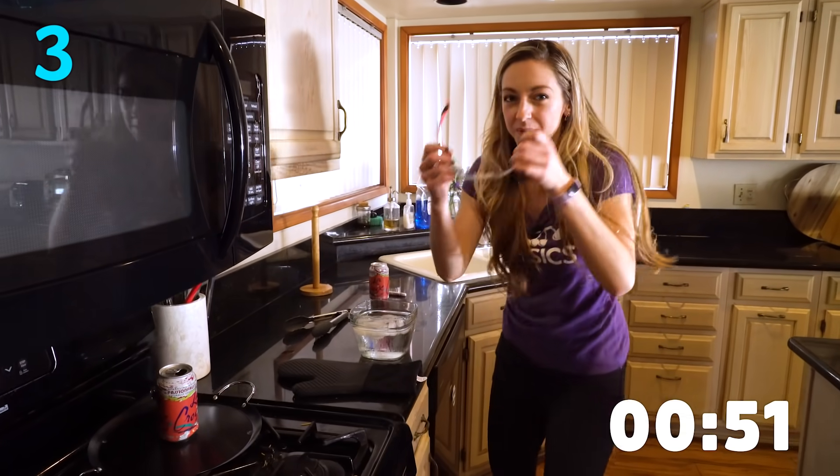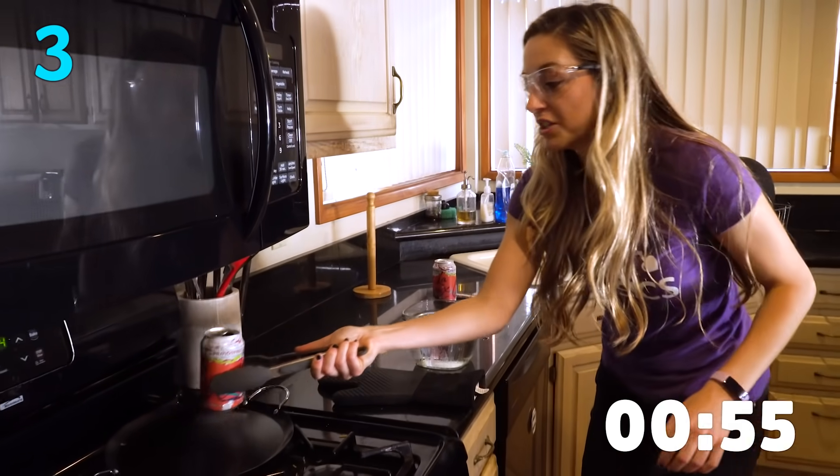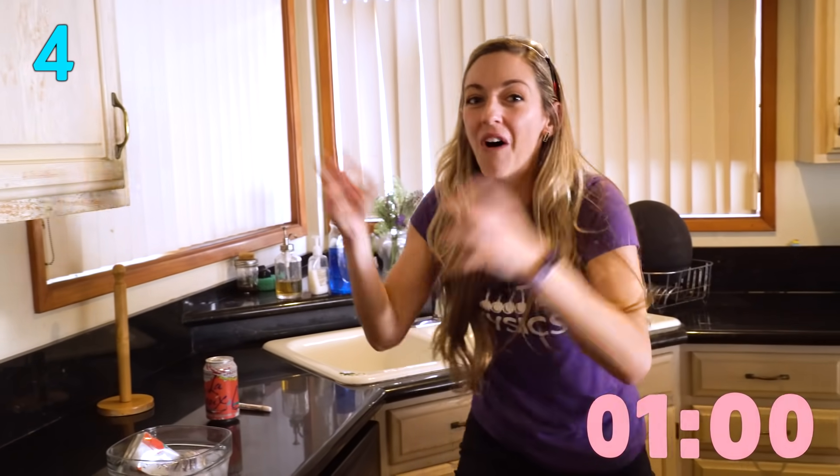The next one, I've got a can here. I'm going to put some safety goggles on for this one. I have a can that's been heating up for a while — there's water in it. I'm going to turn it over into this ice water, and it crushes because of the pressure of all the atmosphere.